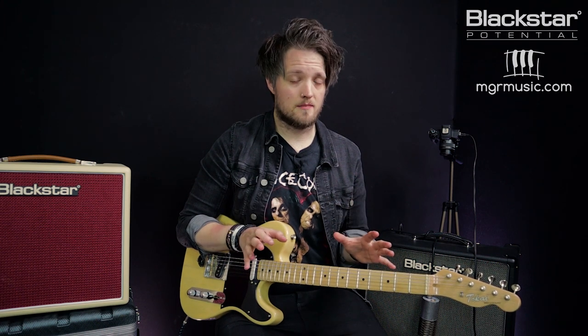Hello everyone and welcome to Blackstar Potential. My name is Lee Fuge and I'm here with mgrmusic.com. Today we're going to look at another Blackstar patent. This week we're going to check out the ISF. ISF stands for Infinite Shape Feature — a patented feature built into a lot of Blackstar amps.